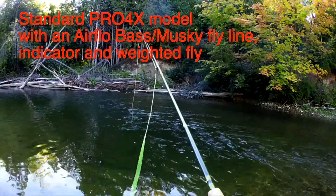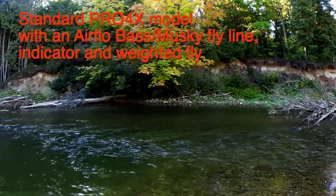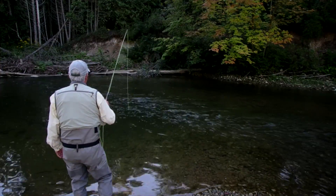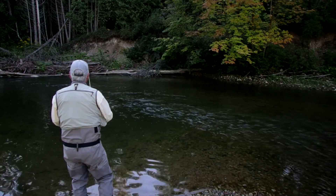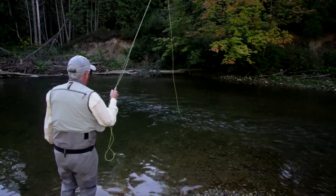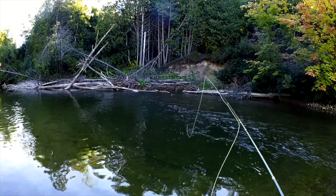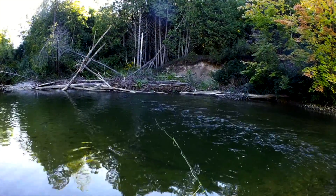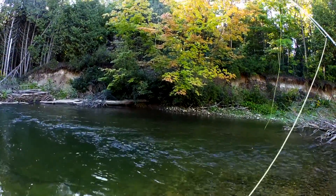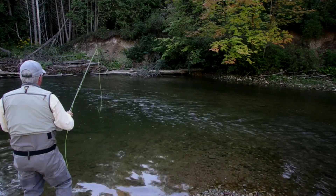I'm out here on this little creek nymphing with the standard Pro4X 5 weight. I prefer to use a rod like this for nymphing — a rod that has a stiffer tip. Because when I need to set a hook on a fish, the stiffer tip will allow me to move line quickly. If I had a softer tip, the tip would just bend and I wouldn't be able to move the line as quickly. So with a stiffer tipped rod we're able to manage slack better, manage the hook set better, move line quickly, and it gives us more control over what our indicator and our fly is doing. If the tip of the rod is too soft, it can be a bit tricky to set the hook sometimes because the tip just bends instead of the hook being set.